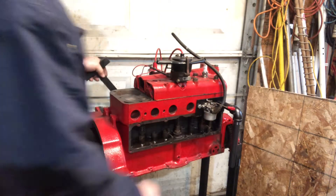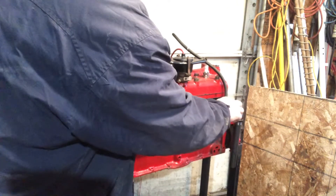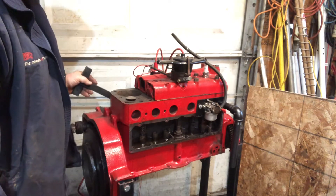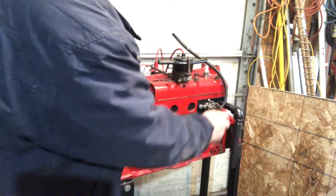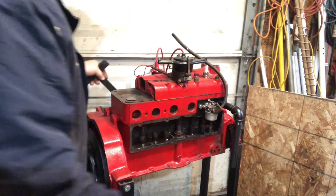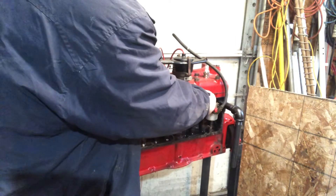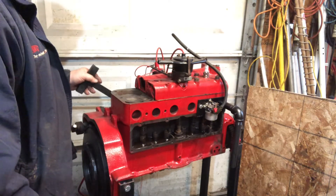We'll try this here now. Yeah, it fires but it just isn't quite able to keep running yet. Try advancing the spark a little bit. Yeah, I think it's advanced too much already. I'm gonna have to adjust the timing.